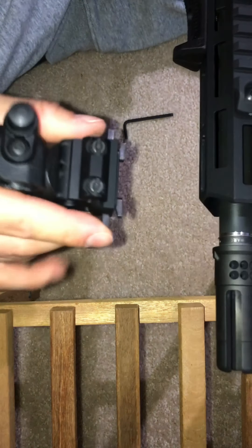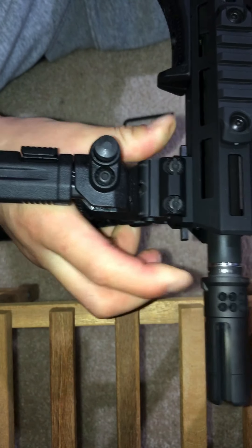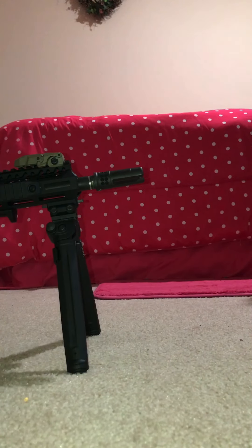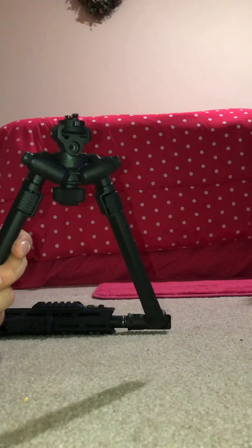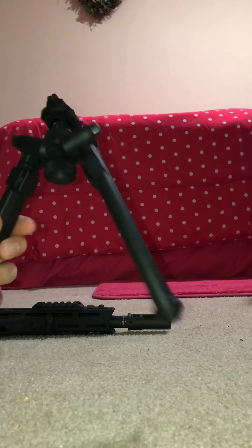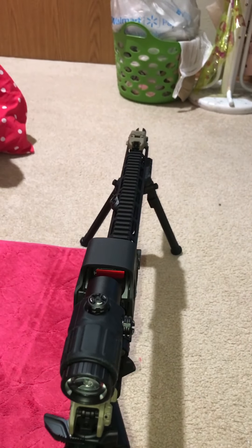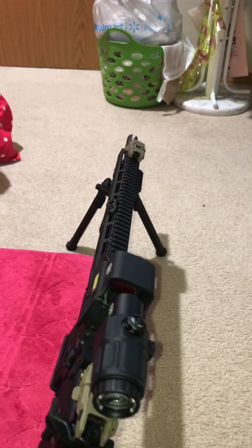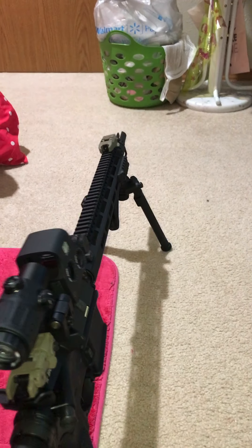Let's go ahead and put this back on so we can see the other features of the bipod. Here's just another demonstration of the quick detach that you can customize by using this piece. You just clip it in and pull it out — now you can store it away if you don't want to keep it on your rifle. I do have the tilt feature allowing you to tilt the rifle left or right. Feels very solid — you can loosen the sensitivity of it if you want, you can make it tighter or looser. I have mine a little bit on the tighter side just so it feels snug.